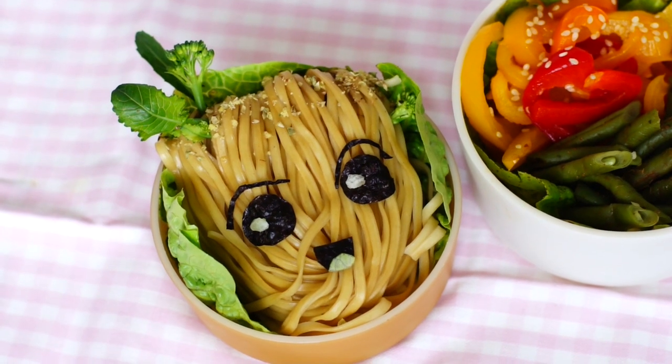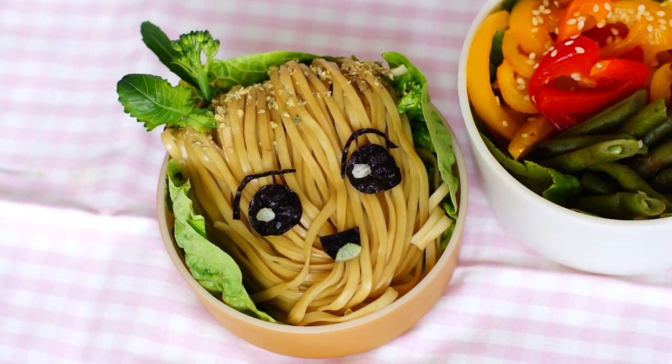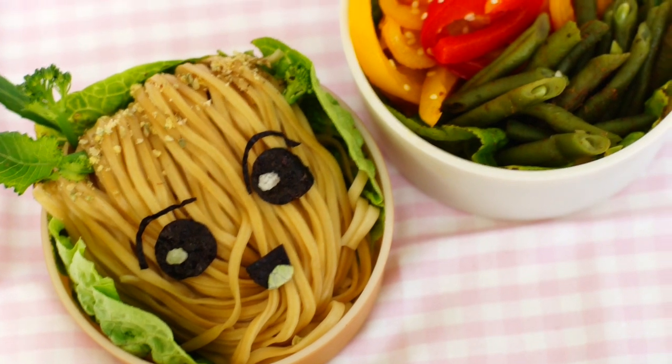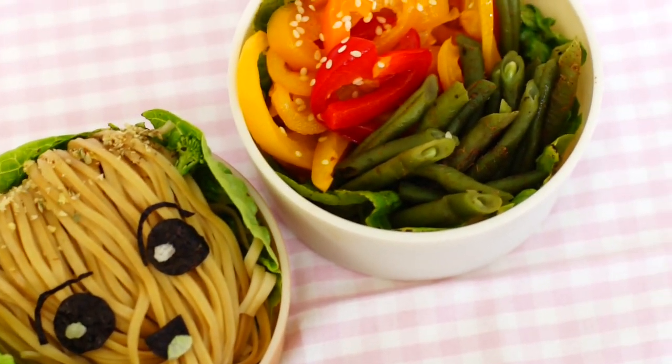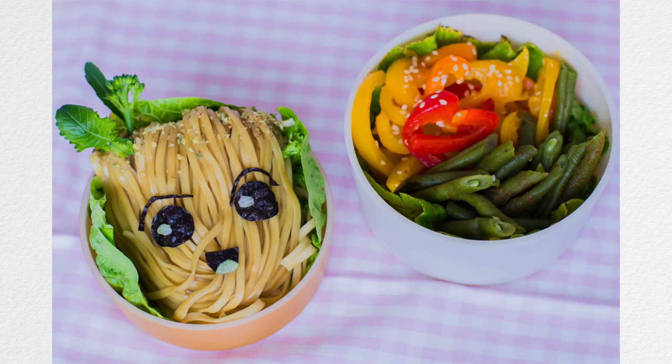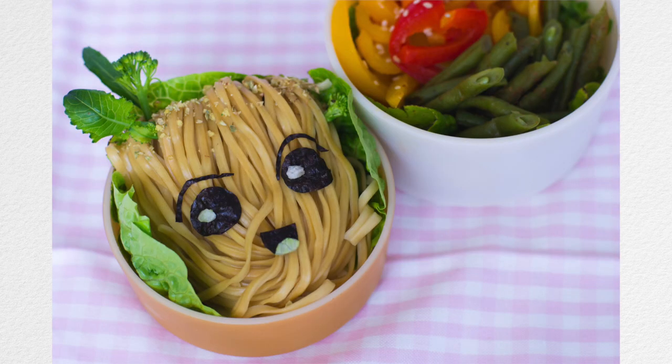And voila! Your Baby Groot bento is done! You can prepare a little container of sauce on the side. I love mixing sesame oil, soy sauce, a bit of sugar and a bit of Chinese white wine or rice vinegar. When you're ready to eat it, shake it, pour it on the noodles and separate them with a fork or chopsticks. Or you can devour it as a big lump like I did — noodle cake style.